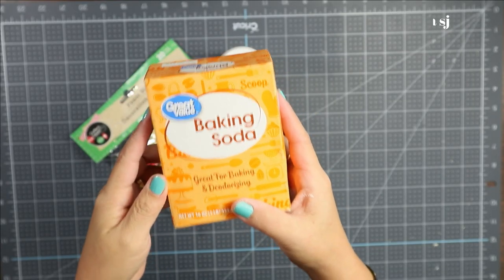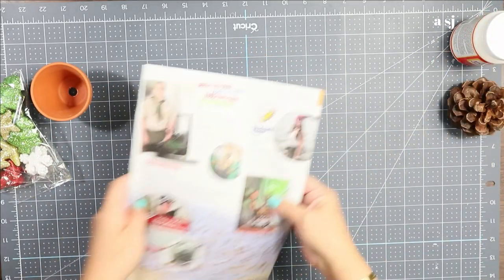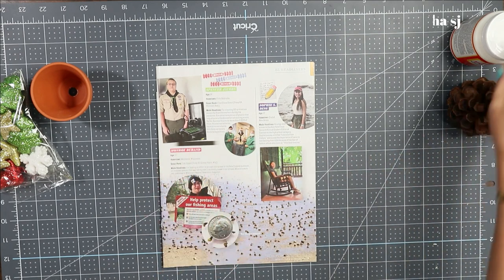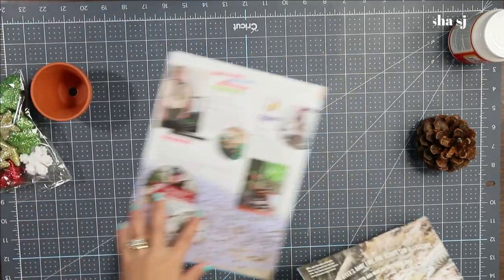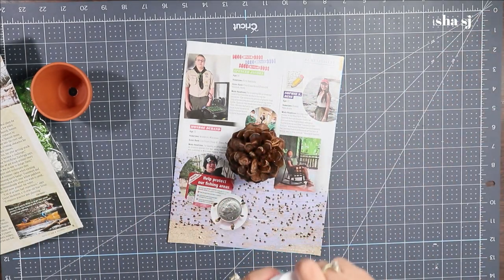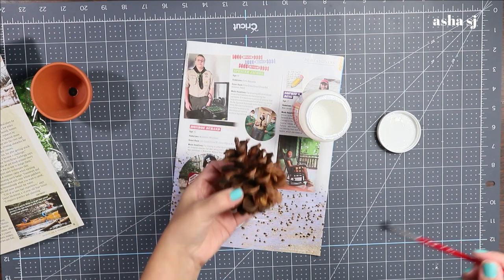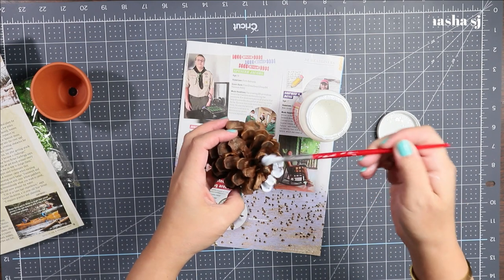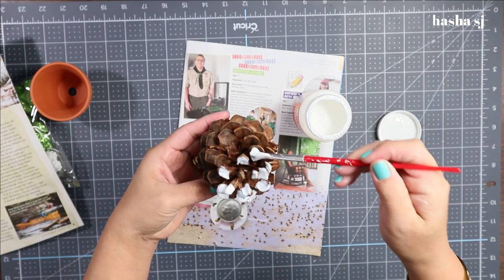It'll be super super easy, so bear with me. First, you are going to have a space area where you won't make a mess on your mat — you can use a magazine, newspaper, or anything that protects your mat. Next, grab your mod podge or glue. You can also dip your pine cone into a bowl, but what I'm doing right now is painting it so the snow effect is on the end of my pine cone.